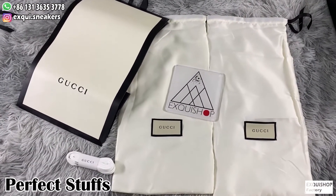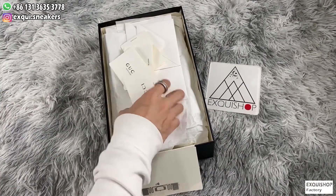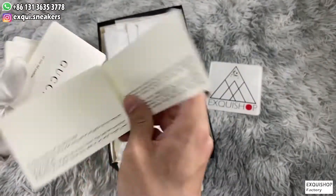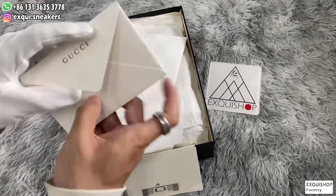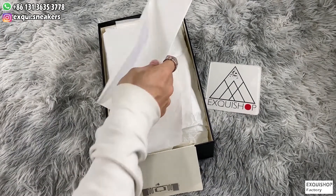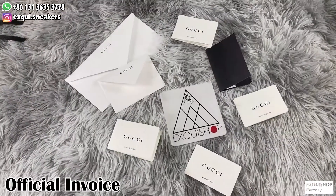It looks so great. It also comes with a black handbook, Gucci's certification card, and Gucci's instructions in different languages. There are also two envelopes — the small one contains a thank you buying card, and the big one contains the official invoice. We can change the purchase information to use. The accessories are very delicate and everything is available.